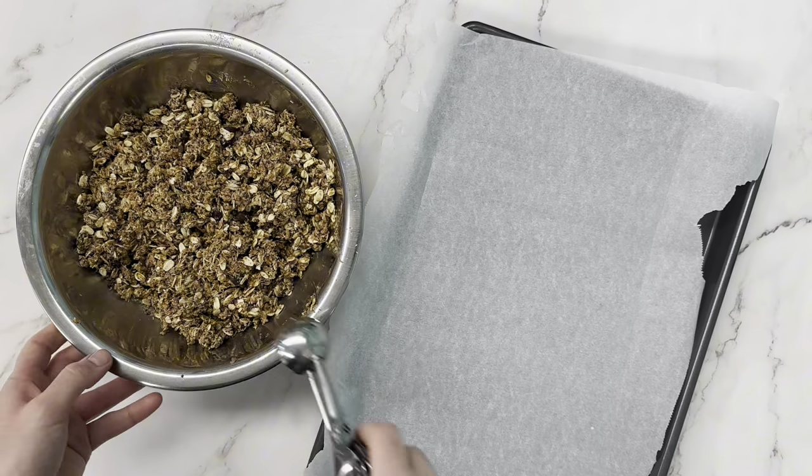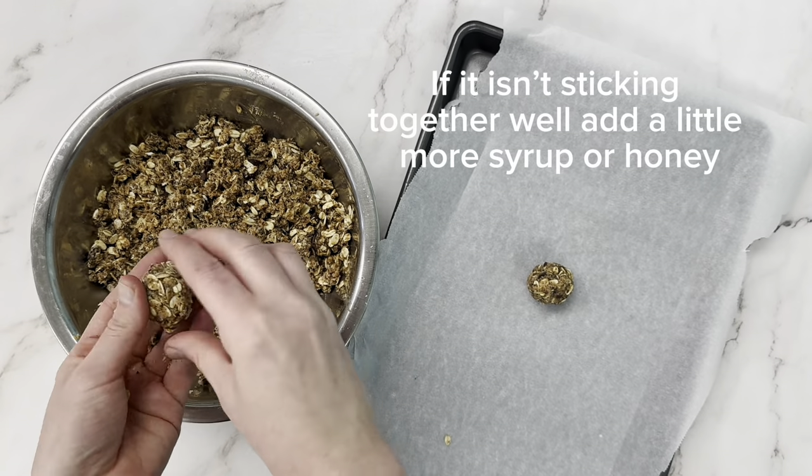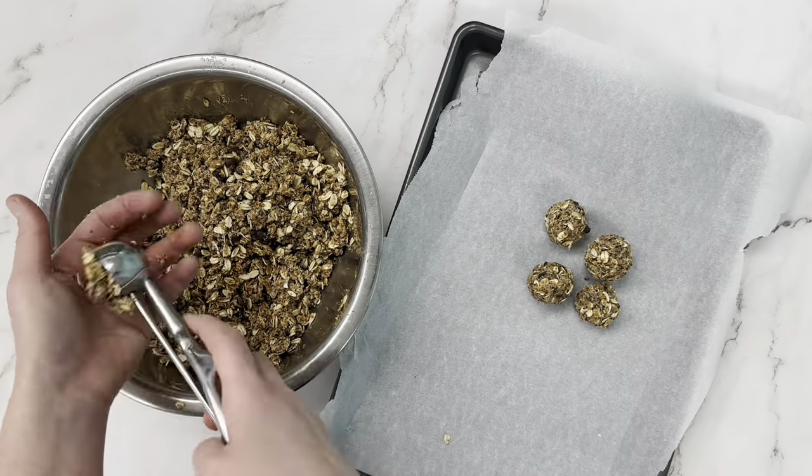Then we're going to divide it up into little portions, roll it into balls, and pop them in the fridge or freezer until they set.